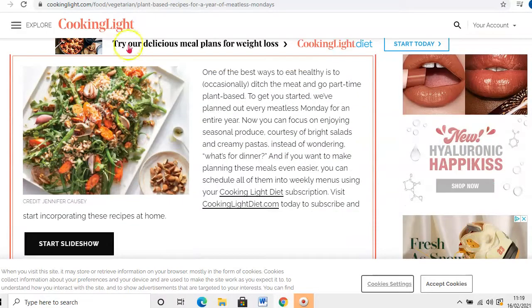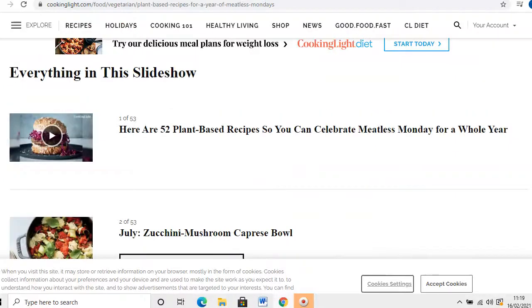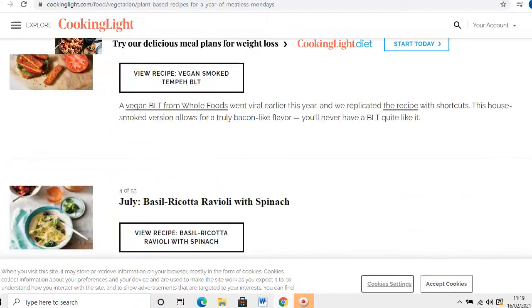So we're just going to scroll down. The great thing about cookinglight.com is it actually shows you a little slideshow as well, so you can click on it and it shows you a video of all the 52 meals they've planned for you, how they look — and some of them look absolutely incredible. You've also got all these different meal ideas listed here.